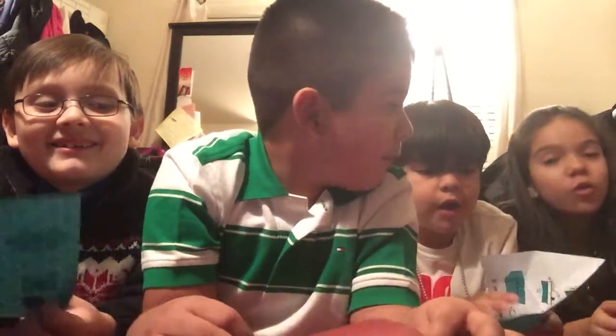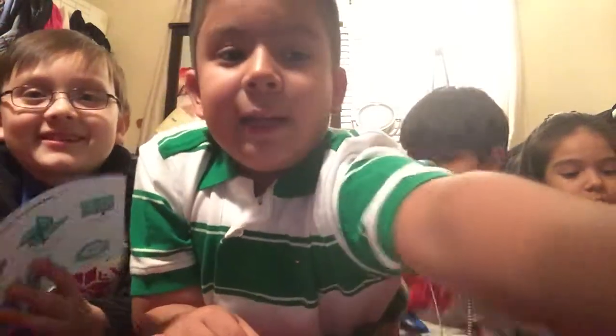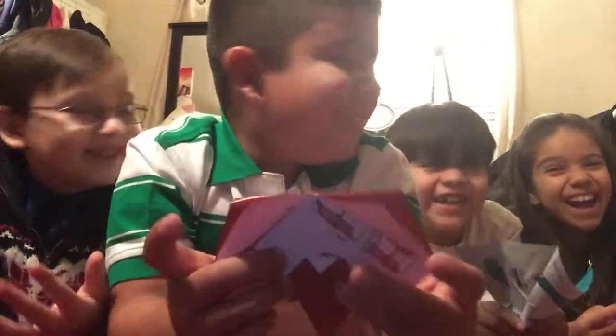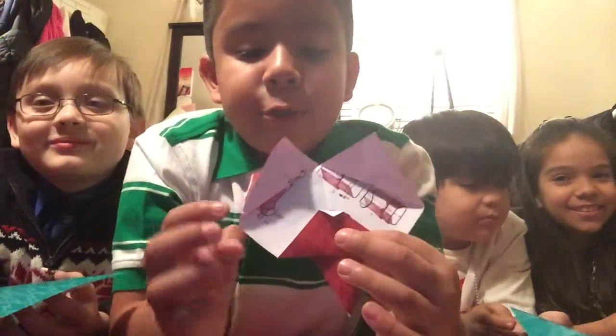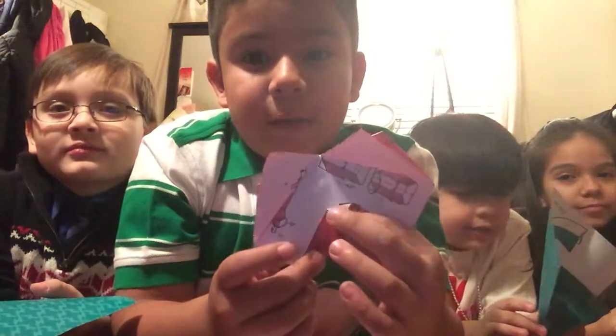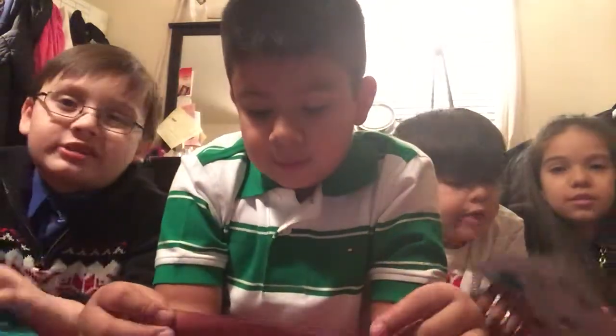For all of you Origami lovers, we're going to make something for you guys. We're gonna make a cat! And this is how it looks like. It doesn't really look like a cat, but you can color his eyes and all of those stuff. And at the end it don't look like a cat.